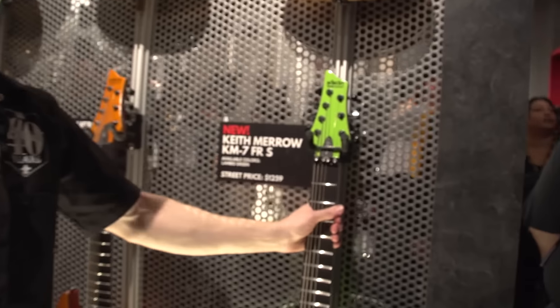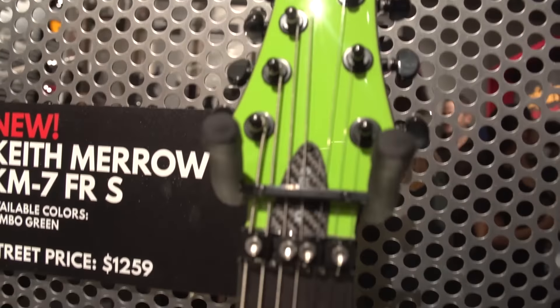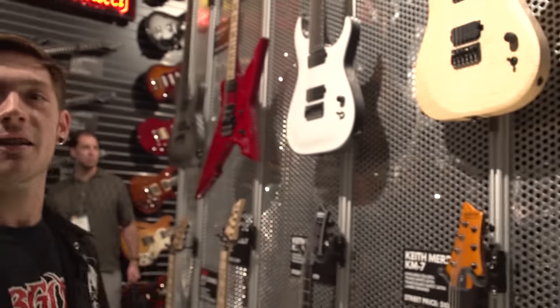This is also new — new finish. This is the Lambo Green. It's got a 1500 Series Floyd Rose, Sustainiac again, stainless steel frets, and glow-in-the-dark side dot inlays. All the Merrows and all the Loomis models have glow-in-the-dark side dot inlays.